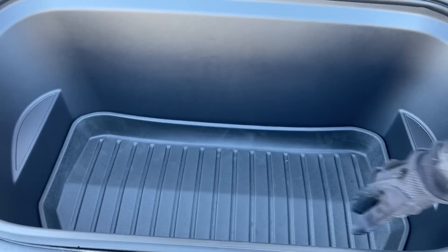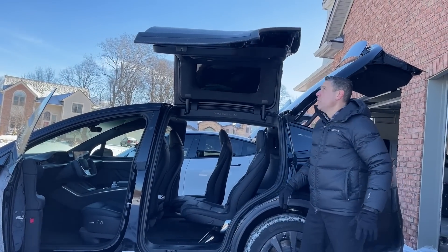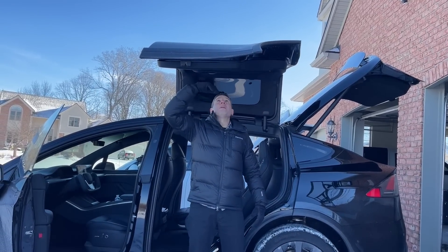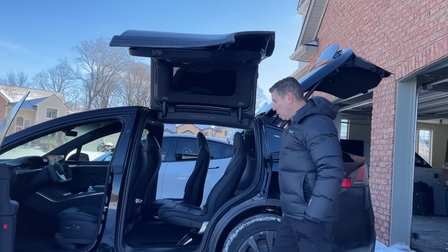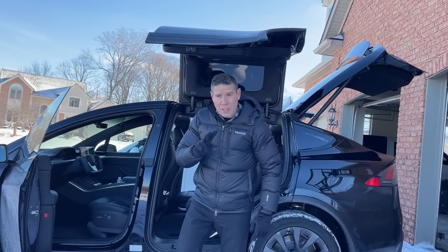The height of the Falcon wing door — you can use me for reference, I'm about five-nine, five-ten on a good day — and there's probably a good four or five inches between my head and the top portion of the Model X. There's plenty of room where you can just literally sit right in.